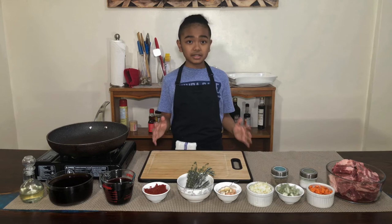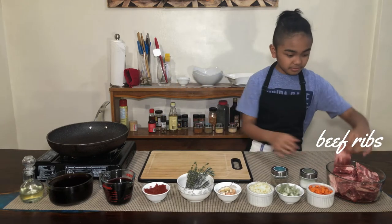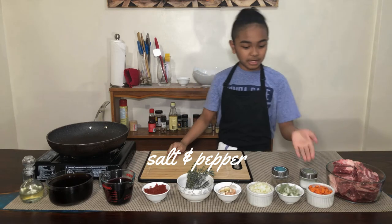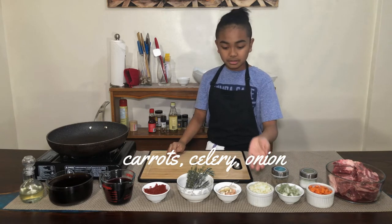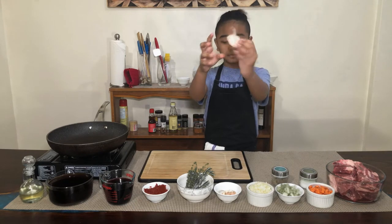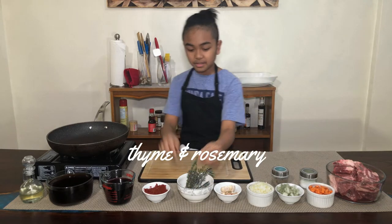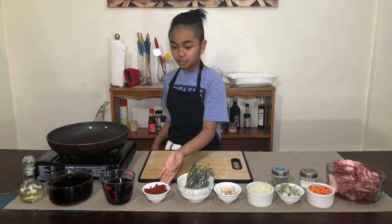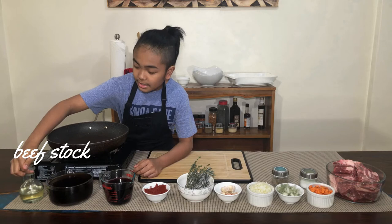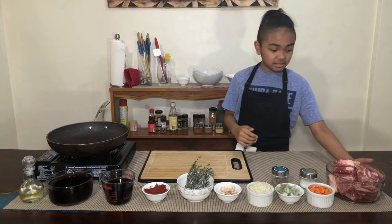If you don't feel comfortable using sharp objects, ask an adult or parent to do it for you. Now we can start. Here I have some beef short ribs that are already cut, some salt and pepper seasoning, carrots, celery, onion, and garlic — I cut the heads off and left the skin on just like this. Here I have some dried bay leaves, thyme, rosemary, tomato paste, red wine, beef stock, and some oil for sautéing and searing.